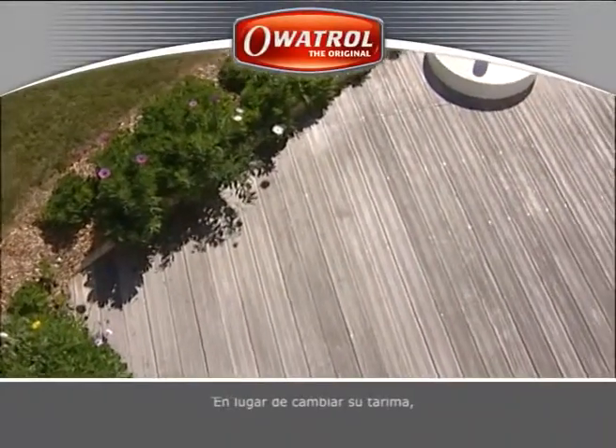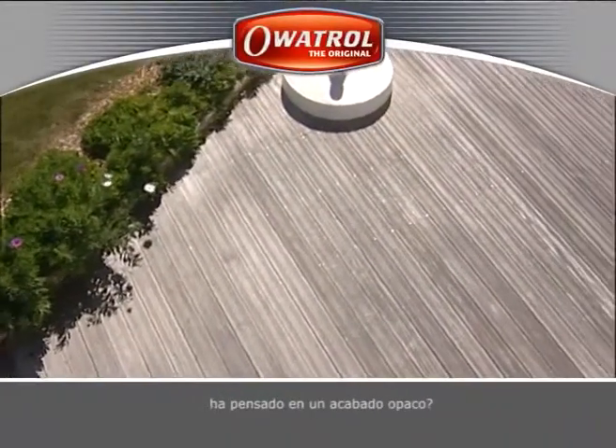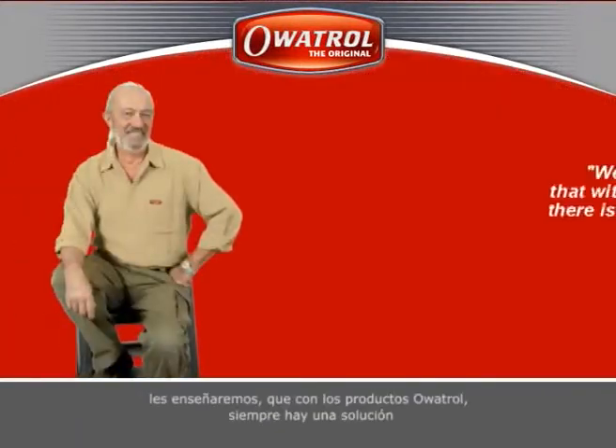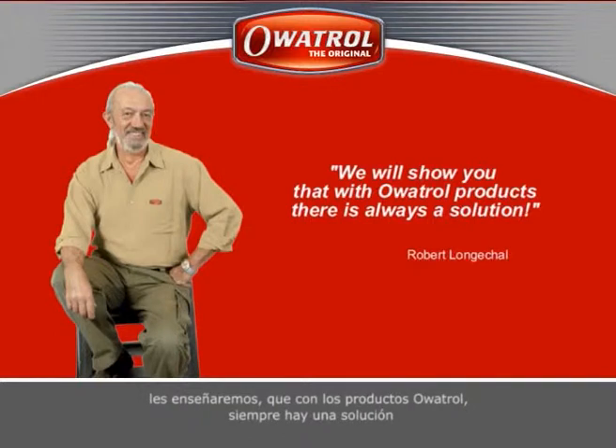Instead of changing your deck, have you considered an opaque stain? We'll show you that with Orbitrol products there's always a solution.